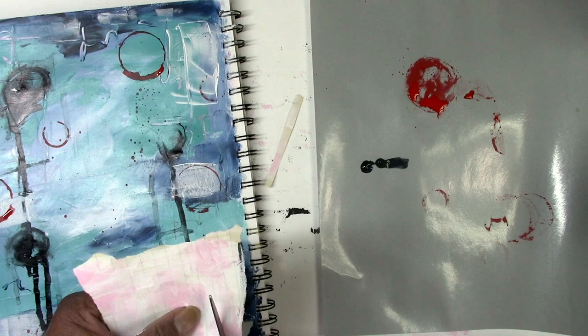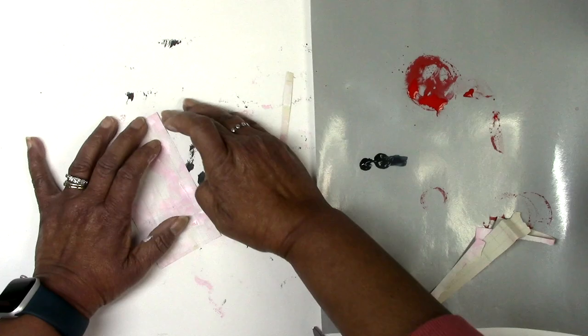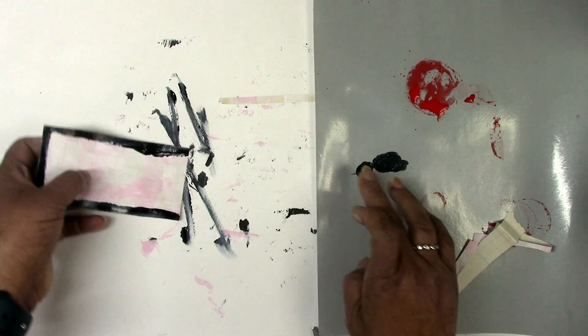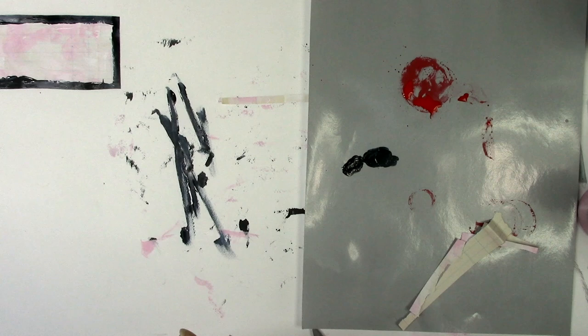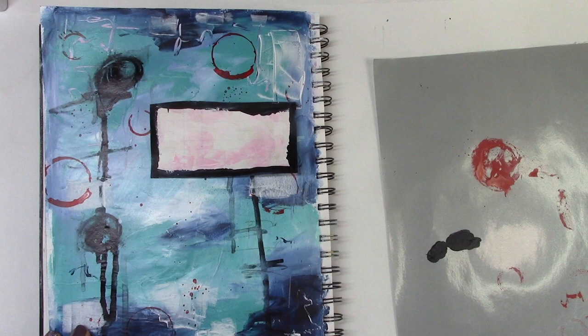Then I'm going to use that black paint to create a bit of a border around the edges. I just wanted to make that piece of paper kind of marry into the journal page, so I use that little bit of border. Once that's all dried up, I'm going to grab a glue stick to just glue that down.